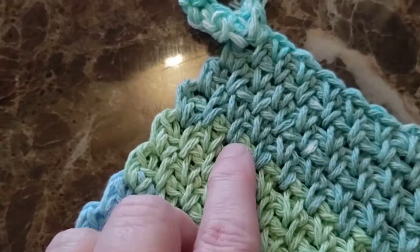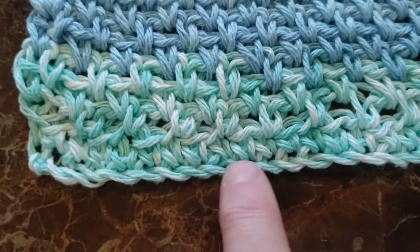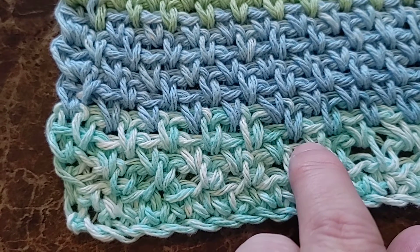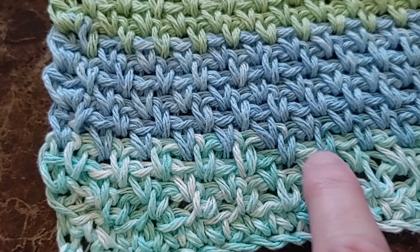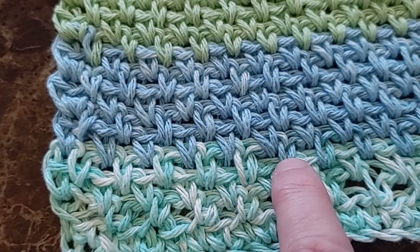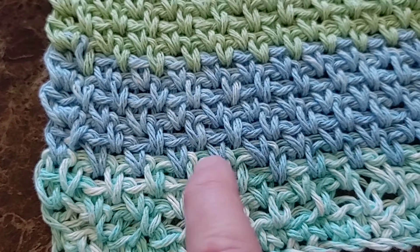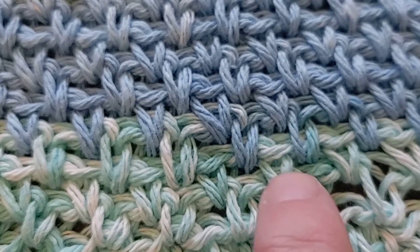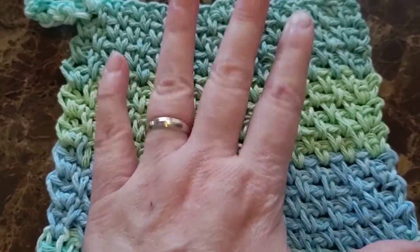If you've ever done this stitch, it's basically: you start off by doing a single crochet, then skip a space, single crochet, and add a loop. So it's single crochet, skip a space, add a loop, single crochet, add a loop, skip a space, and on and on you go. So you can see how that's going — my single crochet, my loop is under here, and I go to the next one. It really works out fast and I like the way it looks when it's done.